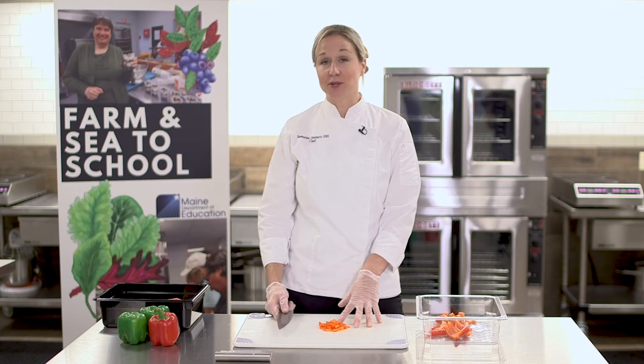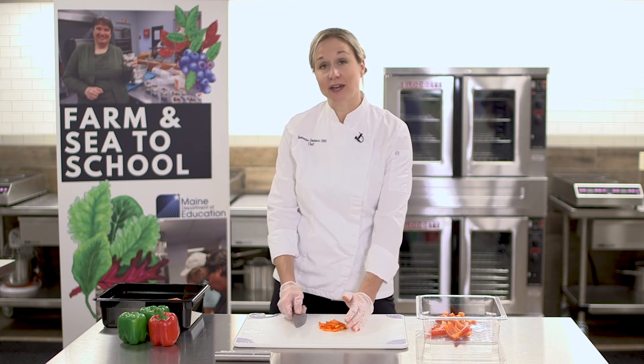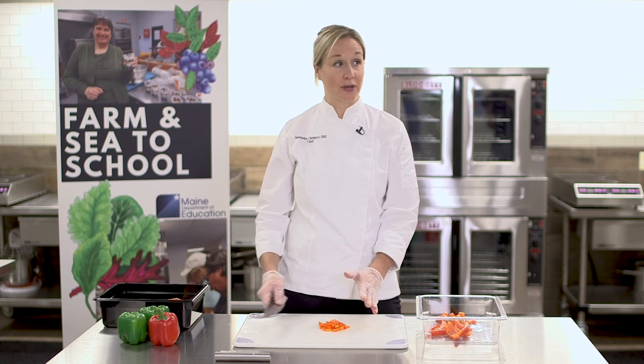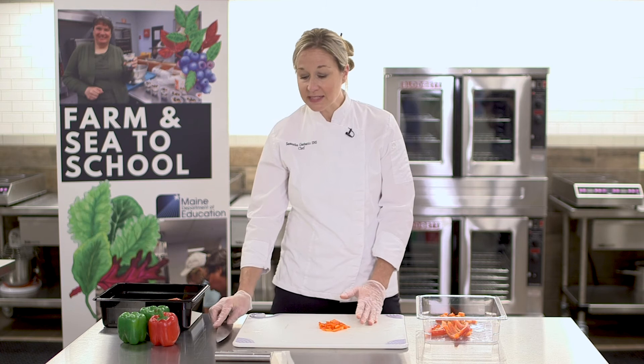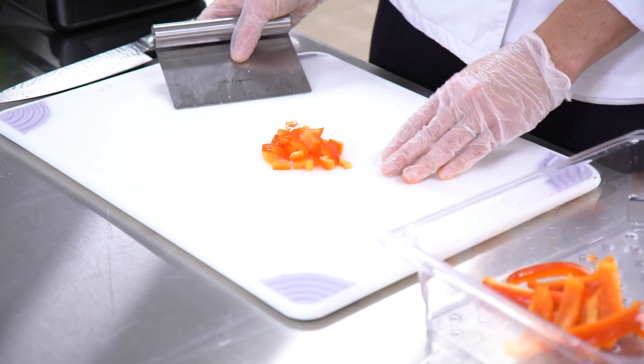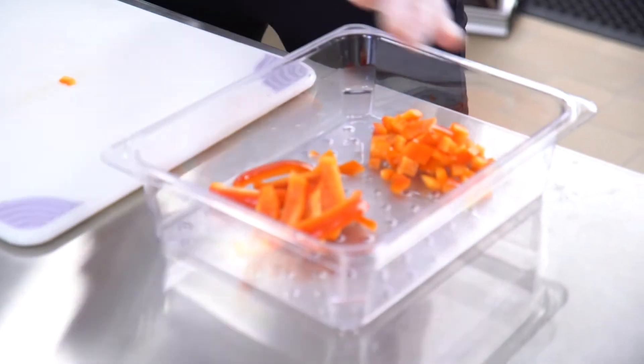To remove product from your cutting board it's important to not use your knife. This could result in injury if you're using your knife to scrape the product off the cutting board, and it can also dull the knife blade as you scrape it along the cutting board. Instead, use a bench scraper — this is a safe and useful alternative that will keep your cutting board clean by grabbing the product and putting it into the container.